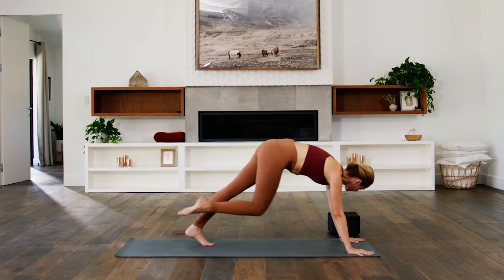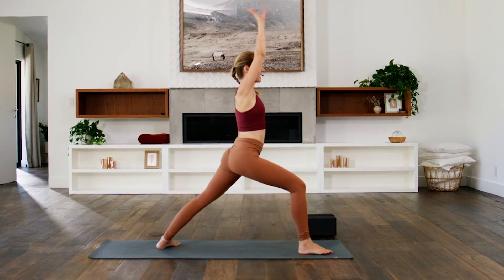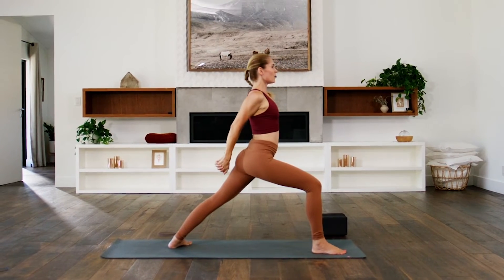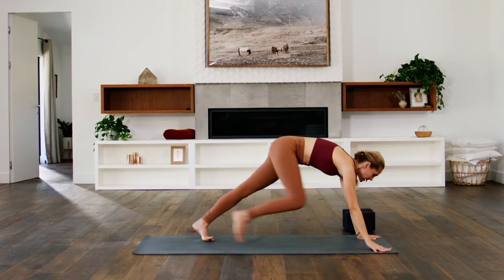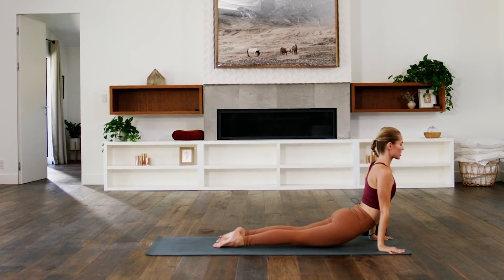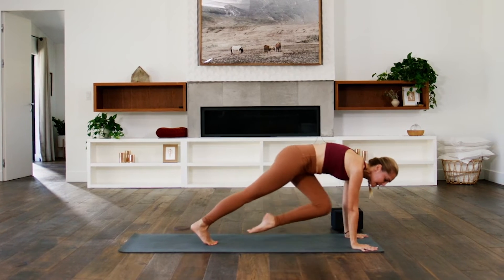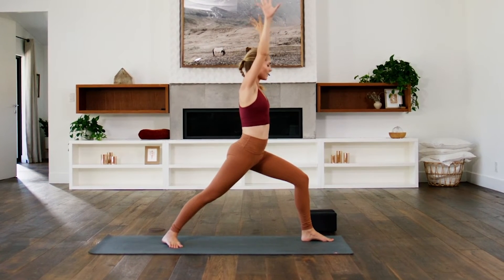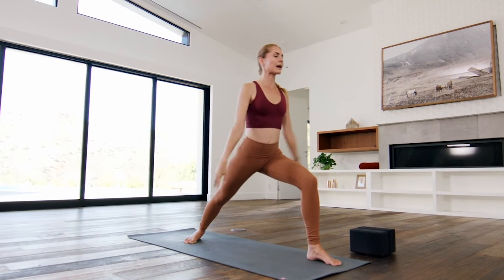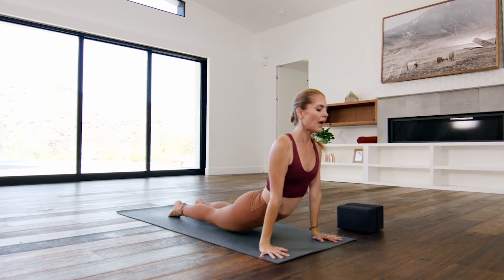Inhale, right leg up. Exhale, ring it to the left. Inhale, up and back. Exhale, right foot between hands. Inhale, warrior one. Exhale, hands behind — catch. Inhale, lean back to open. Exhale, fold to bow in. Inhale, reach and rise high. Exhale, hands to the earth, step back and elbows to the sides. Inhale, pull your chest through. Exhale, down dog. Inhale, left leg up. Exhale, twist to the right. Inhale, left leg to the sky. Exhale, between the hands. Inhale, first warrior sweep. Exhale, catch and interlace. Inhale, drop the knuckles back. Exhale, fold and drop the head. Inhale, circle back up. Exhale, plant the palms to plank — step back and descend. Inhale, heart high. Exhale, down dog.